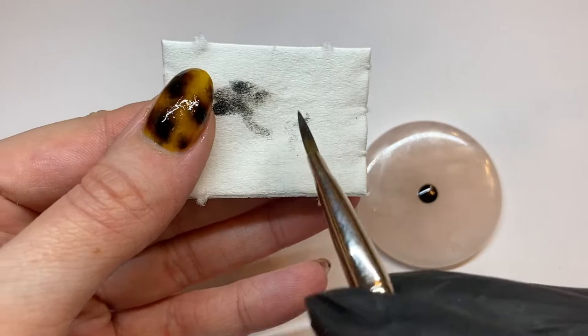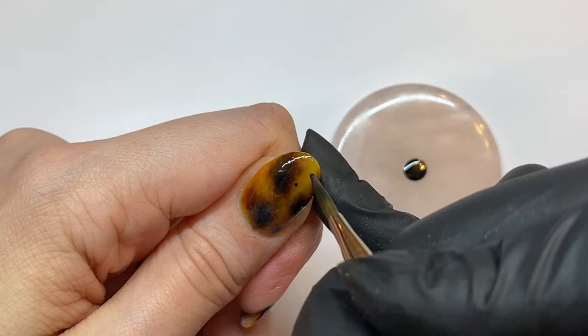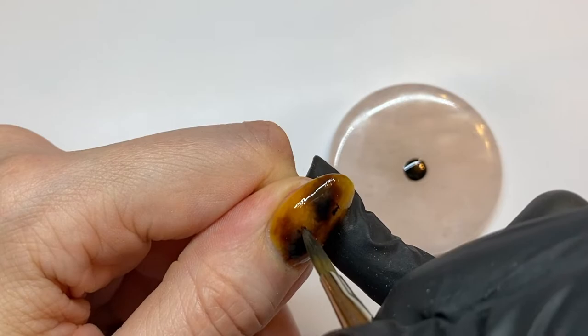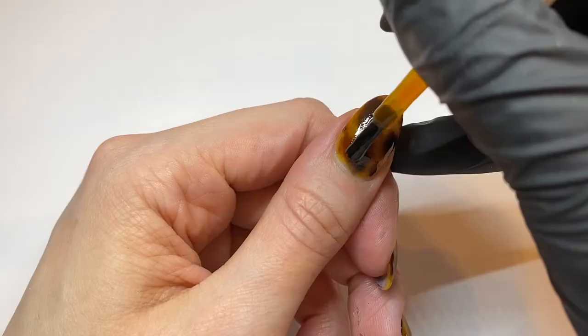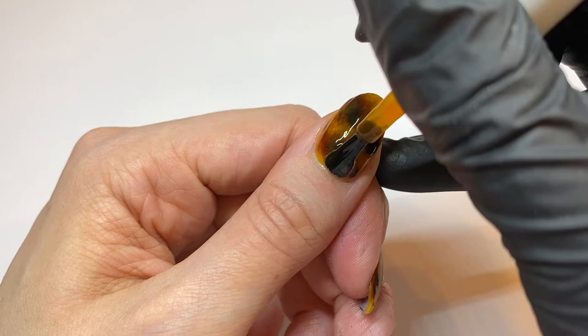After softening the edges of those black sections, bring the brush back to a point to add some little tiny spots of black in different places. You don't have to do this, but it adds a little more interest and character. Give that a full cure, then go in with your final layer of calico. Apply a layer of top coat, give that a cure, and the design is done.